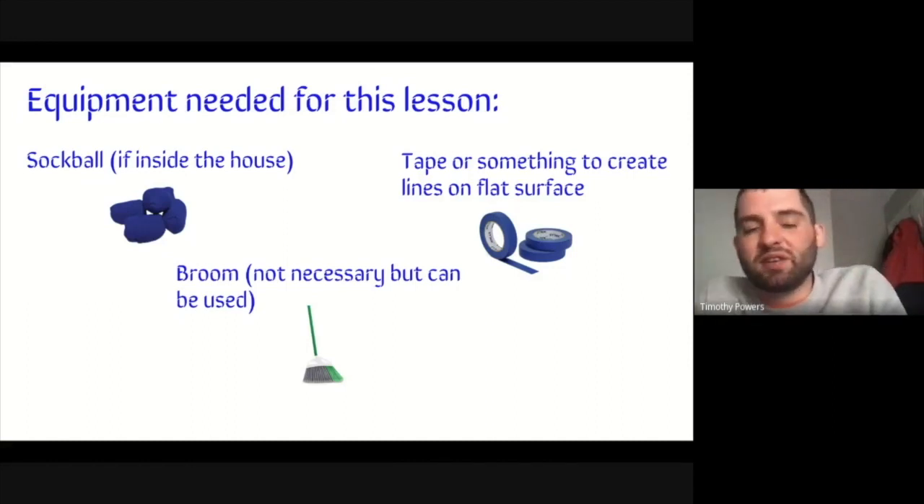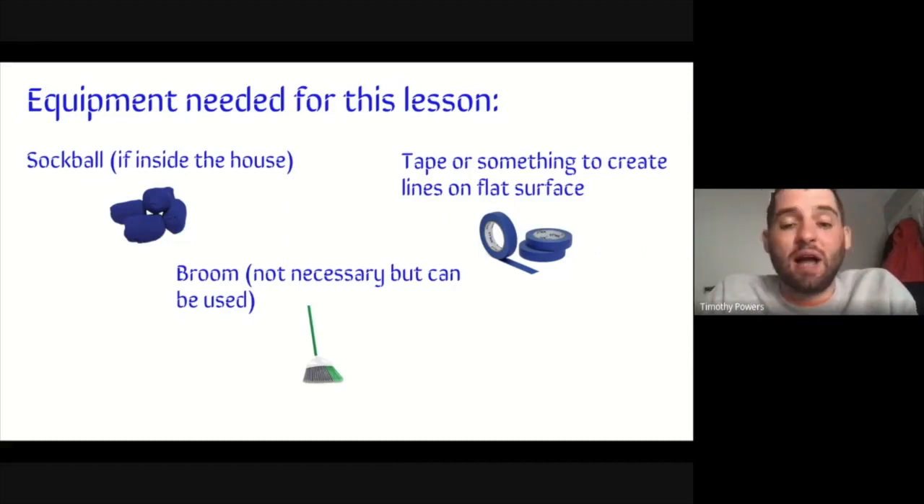If you can get a broom — if you have a broom at home, which most people do — you can use a broom for this game. However, if you don't have a broom, which is totally okay, or the adult at home doesn't want you using a broom, you can use your foot and you could also roll the ball out of your hands if you wanted.